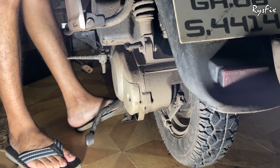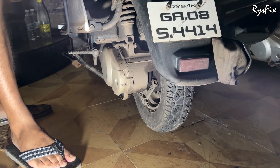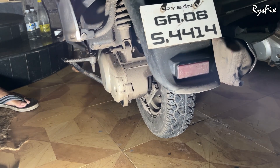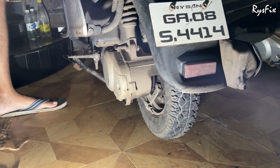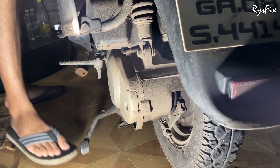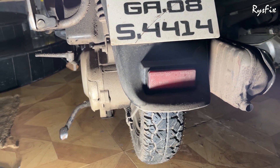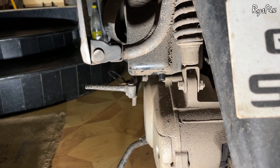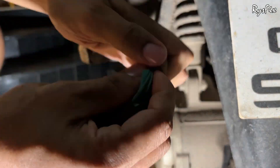No water has come out through this valve, which means there's no water currently in this air filter box. If water doesn't come out, take the bike off the stand, move it a little, and check again — sometimes the water is on the other side. But if there's too much water it will immediately flow out, confirming that water is entering your air filter box.